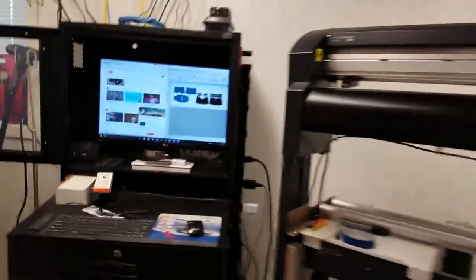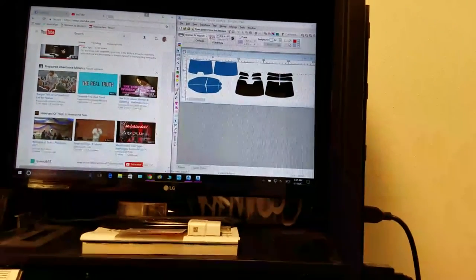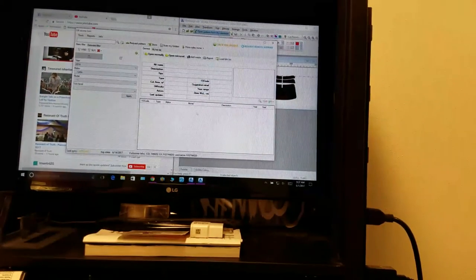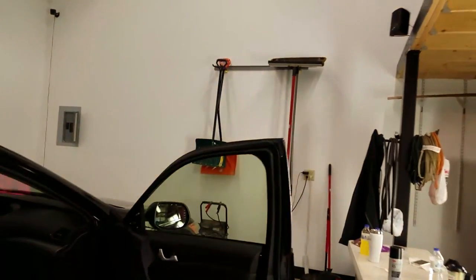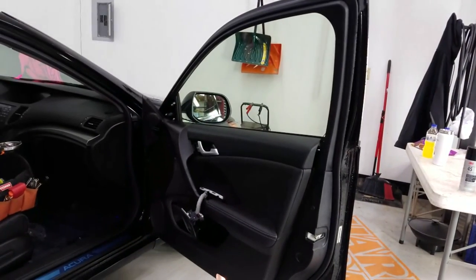Let me show you my database. Opening it up — this is a 2014 Acura TSX, and it goes from 2009 to 2014. So that'll cover '09 to '14. Hope that helps somebody. Learnhowtotintcarwindows.com — got a website being built right now to help people learn this trade.